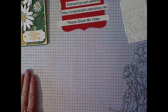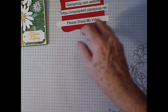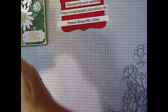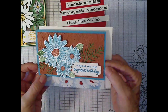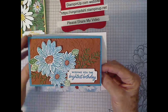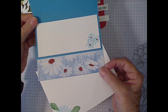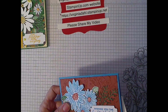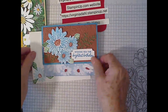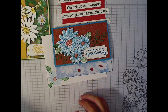Let's pull these aside and I'll give you the opportunity to see a couple of other cards — one I saw on Pinterest and actually one that I saw by Susan Canfield. This one is done with the Copper Clay, Garden Green, and Boho Blue. I just thought that was really interesting.